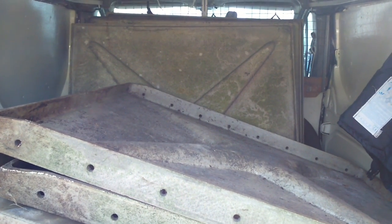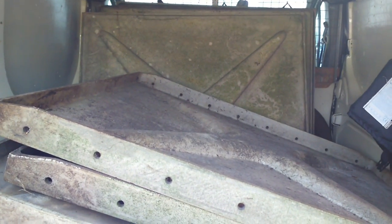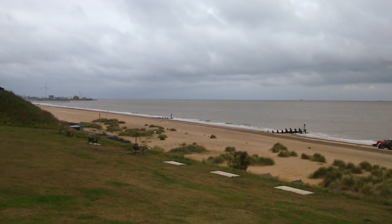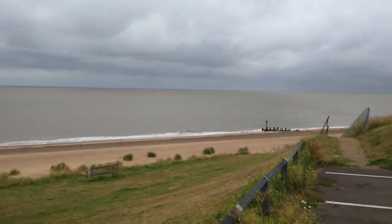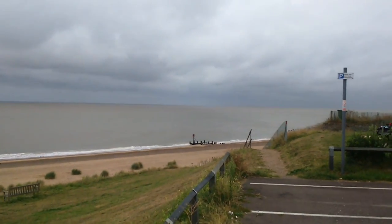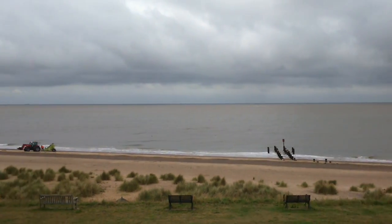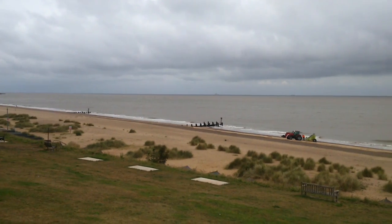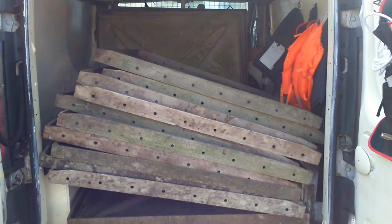As proof, I should put in a clip now of Lowestoft seafront. Yeah, Lowestoft seafront.